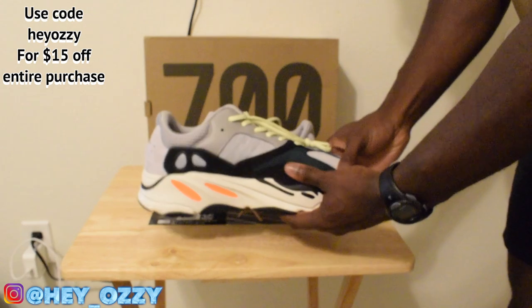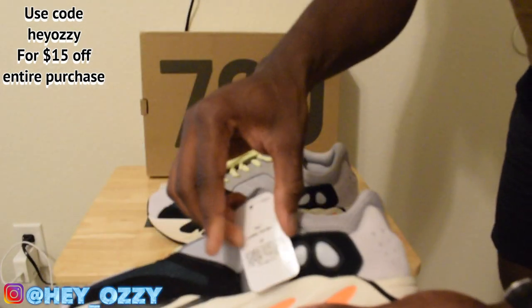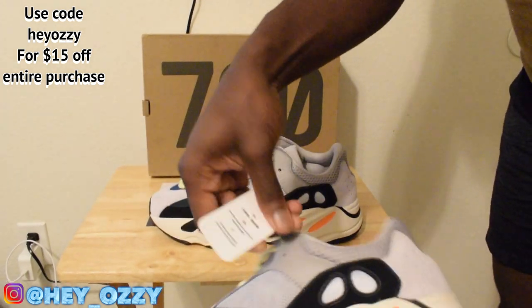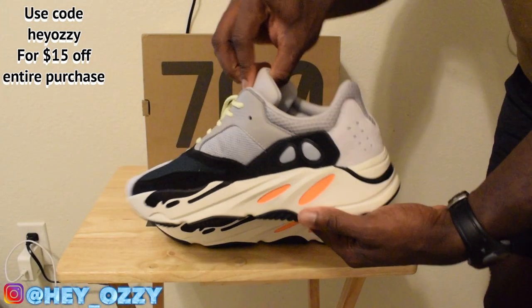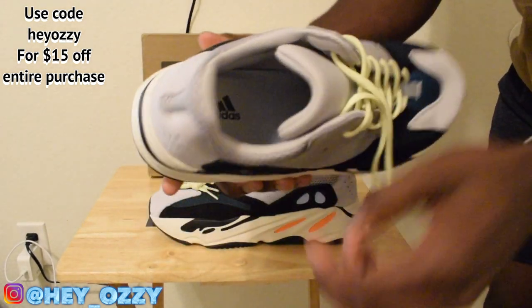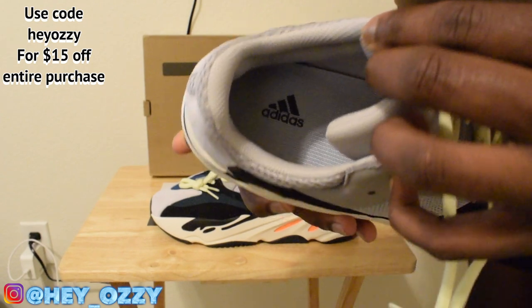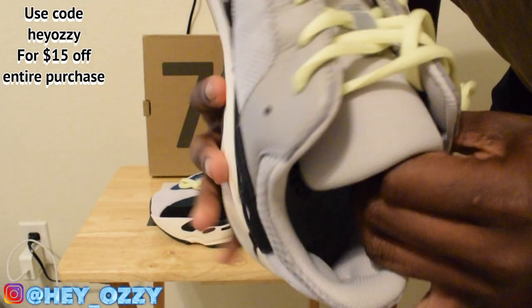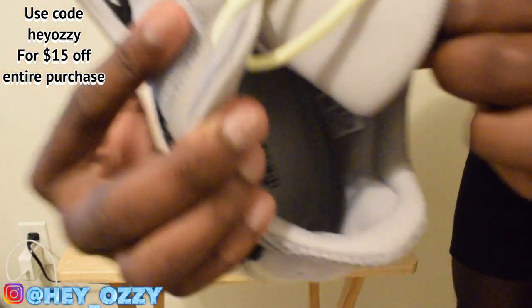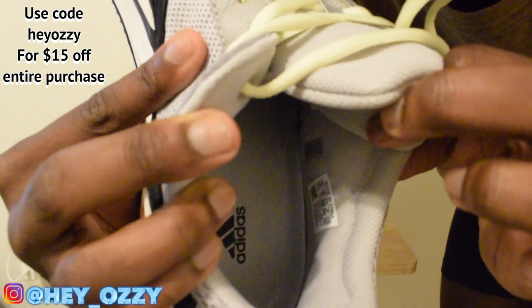You can see the shape of the shoes — I did a quick 360 with both of them so you can see the quality. It's got the tag on here. On the insole it says Adidas in black, traditional Adidas logo, and it also says Yeezy on the inside right here.